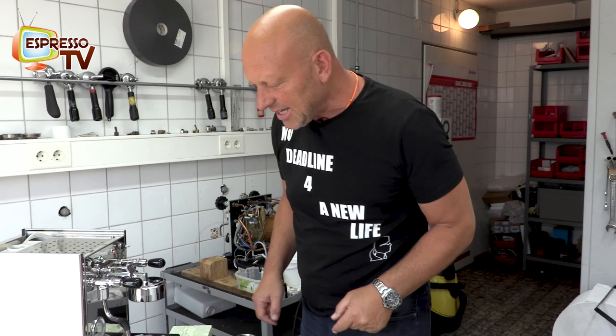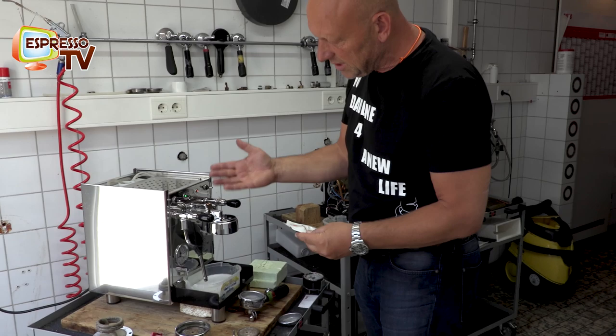Hi dear Espresso TV watchers. Now we show how to clean with the coffee fat cleaner the BZ brew unit. It is quite a simple unit so it's easy to clean.